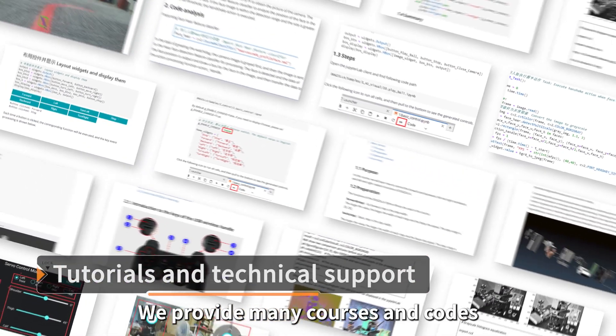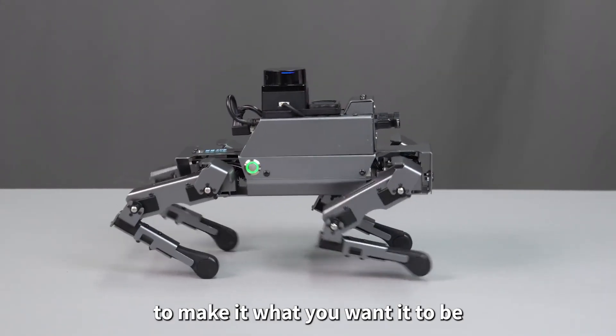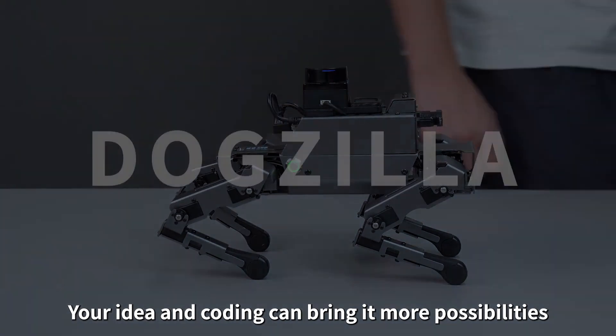We provide many courses and codes to help users quickly get started and experience Dogzilla. Everyone can redevelop it to make it what you want it to be. This is your Yarboom Dogzilla Quadruped Robot — your ideas and coding can bring it more possibilities.